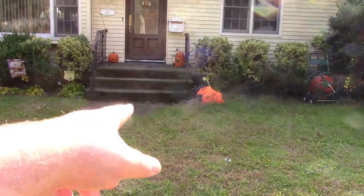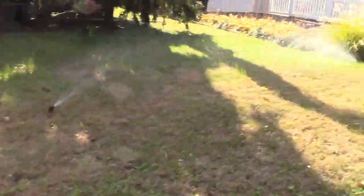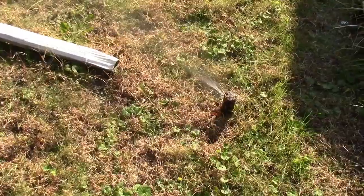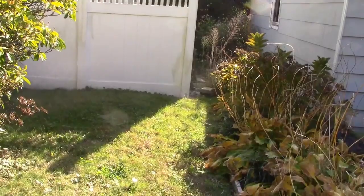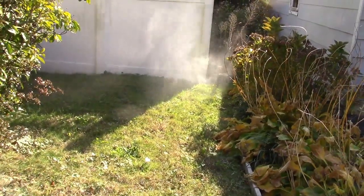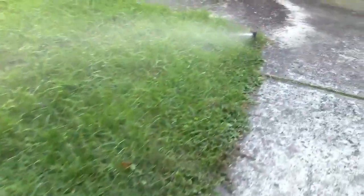Our next zone has come up. One is hitting the Halloween decorations, one here in the center, and then one over here — those are doing fine. Our next zone is up over on the side: one there and one against the fence, a little hard to see the way the sun is coming. And the next zone seems to be firing, though it's a bit overgrown — that zone is almost never used.